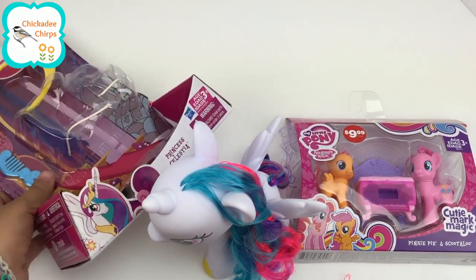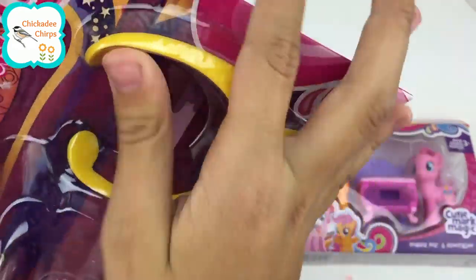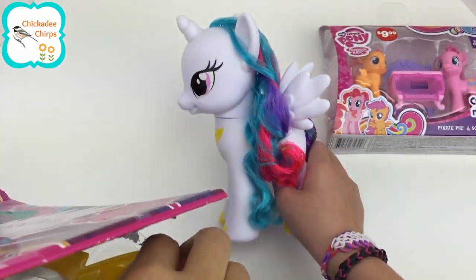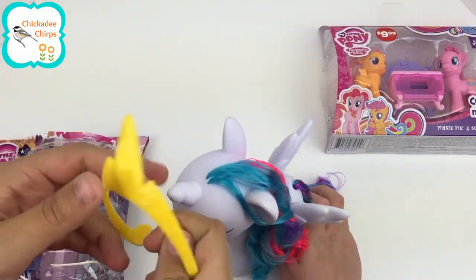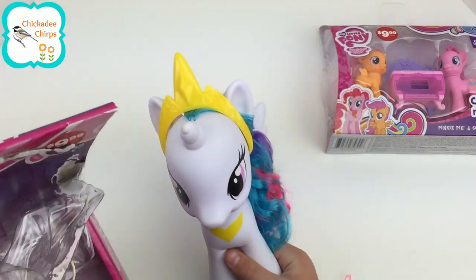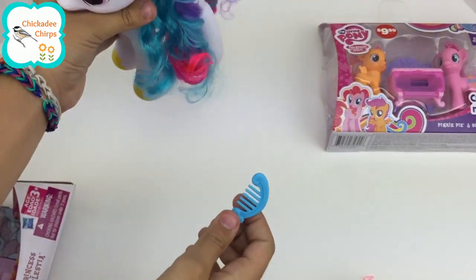Let's get her crown and her hairbrush out so that we can make her look even more pretty. Here's her crown. Let's get it on her head. It looks so pretty. This is Princess Celestia. And here's her hairbrush.